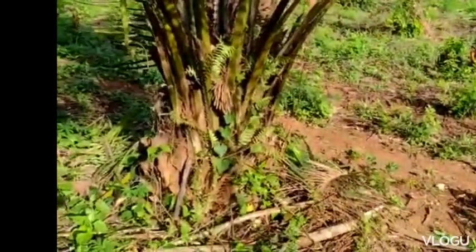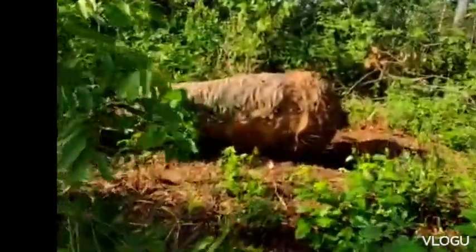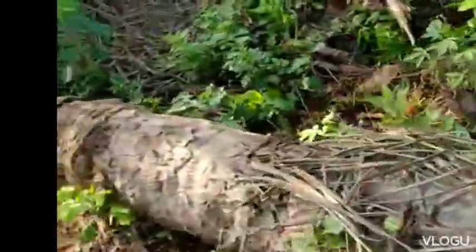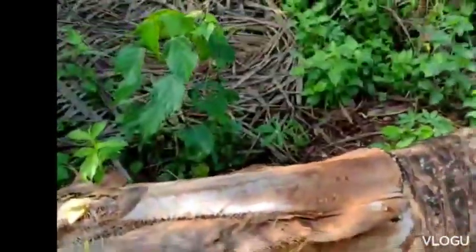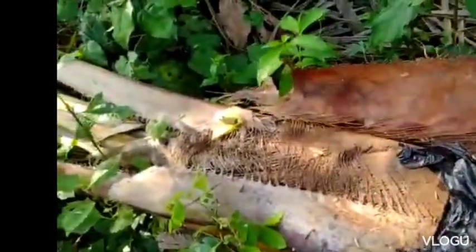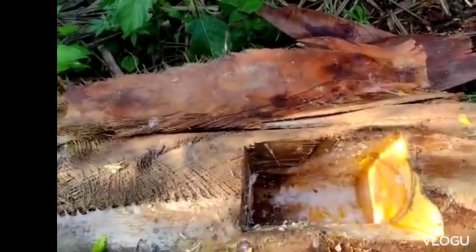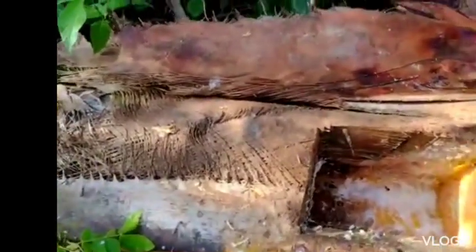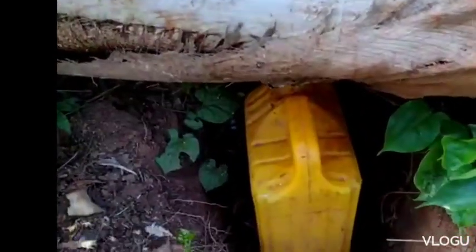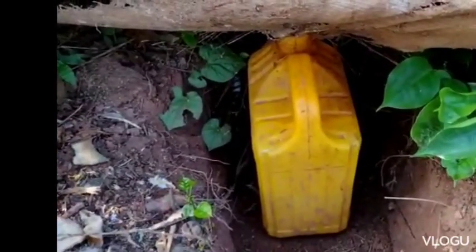You bring the palm tree down as it has been done here. Then when it comes down, you make a small hole inside like this as you are seeing it. Then you put a small bamboo strip inside the hole that you make.